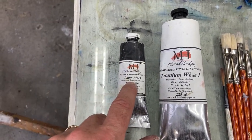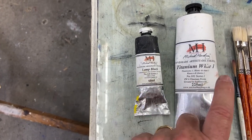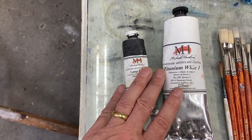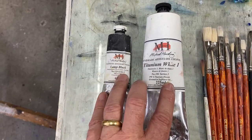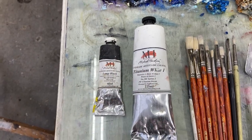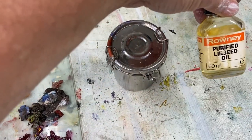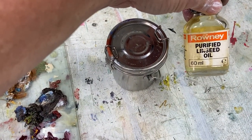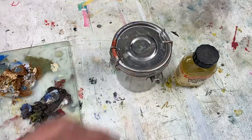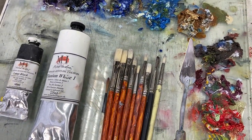So today I thought I'd go at painting this using the lamp black for a change and white - that's all I'm going to use. I've got my usual pot of terps and I'm going to be mixing with a little bit of linseed oil today rather than my stand oil and terps mix. I've got my palette knife with me.